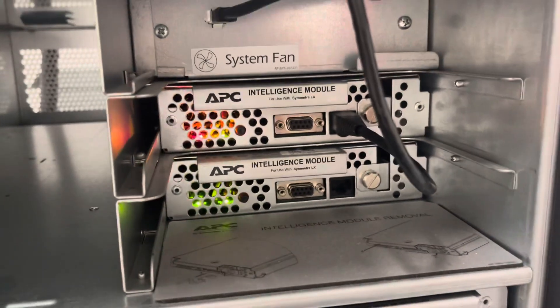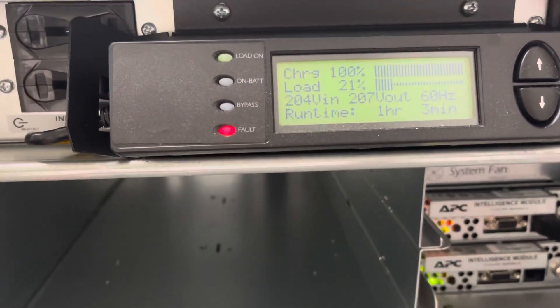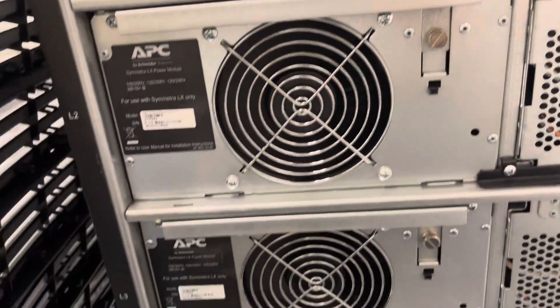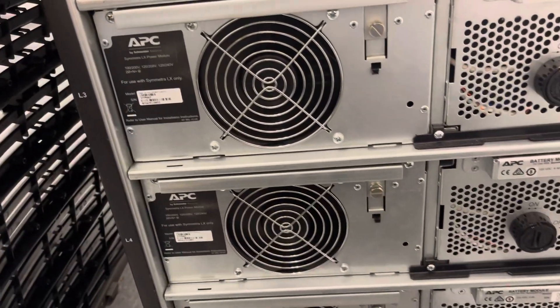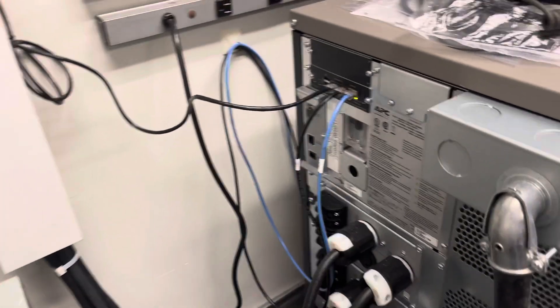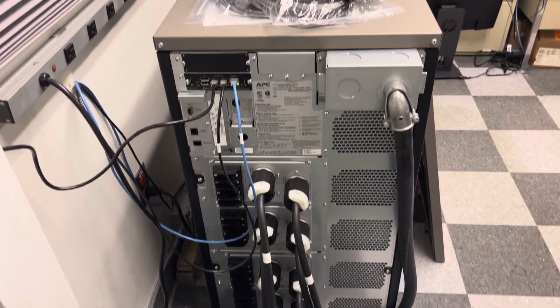It's not cheap — these cards go over a thousand dollars, maybe fifteen hundred dollars. I hope this helps you guys. This is what the APC looks like with all these batteries as backup, and I'll show you in the back — that's what this is.